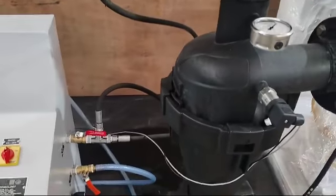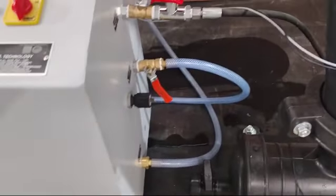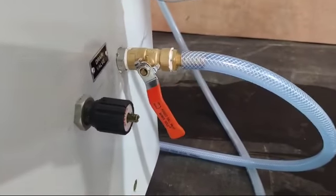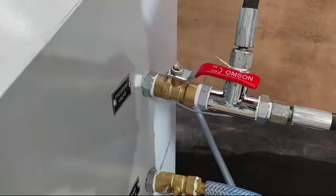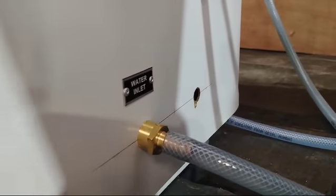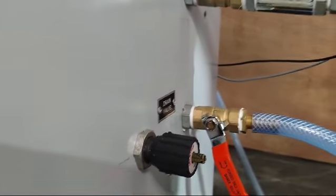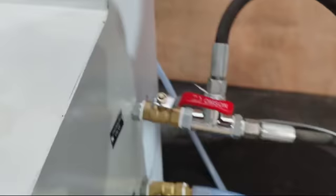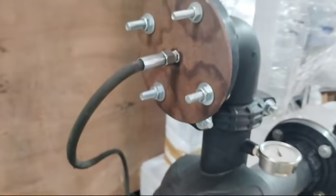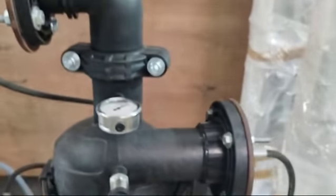First we have to connect the water inlet to the machine. Here you can see the inlet. Here is the water inlet and here is the drain valve. Connect both the inlet and outlet of the hydro cyclone to the machine.